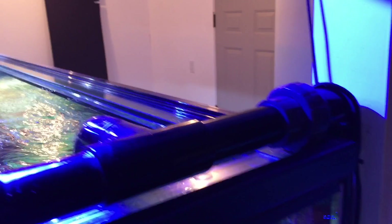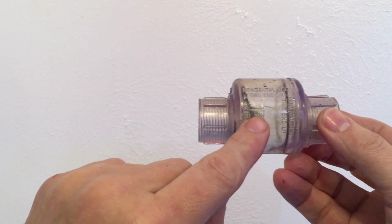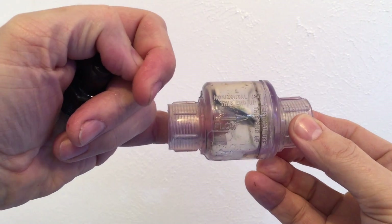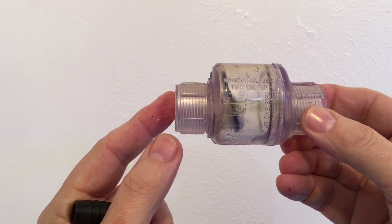This whole assembly can be removed by the union for cleaning if necessary. This is a check valve, and you can see there's an arrow right here that points to the direction the water would flow. Water normally goes through here, opens the valve, and sends water through. But I'm going to use it backwards where water actually goes this way, and force it shut.